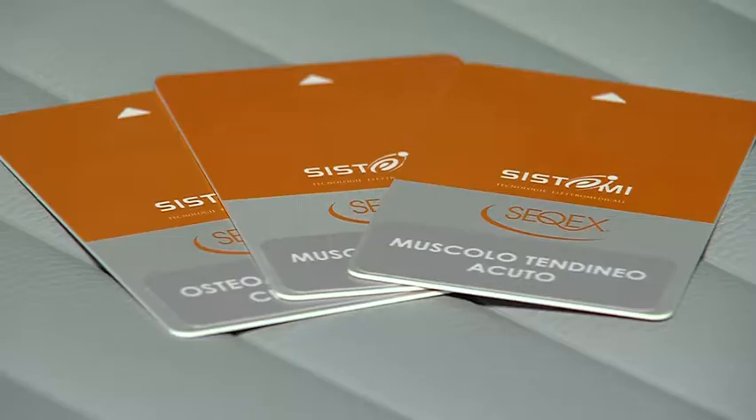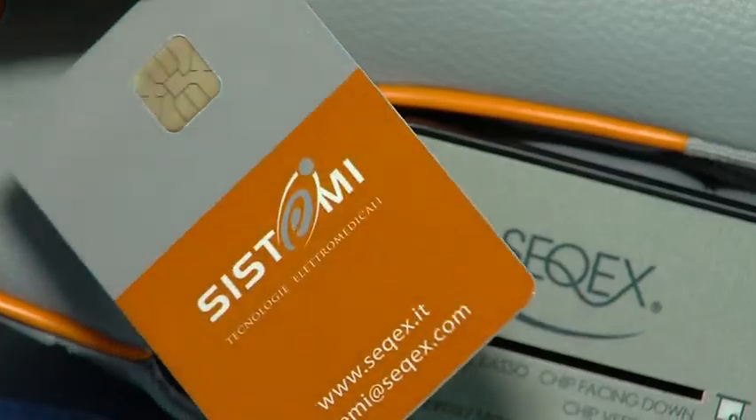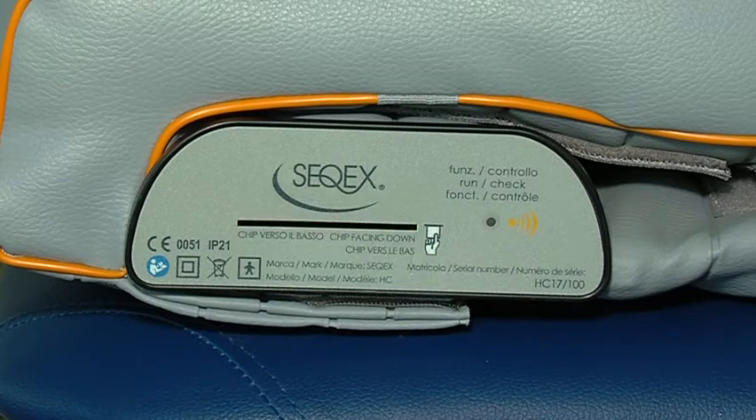Treatment starts automatically when a card is inserted. The card can be standard or customized. It is important to pay attention to the sound signals. The device will produce nine short, sharp beeps if the program has started correctly, and the blue LED will light up to confirm this.